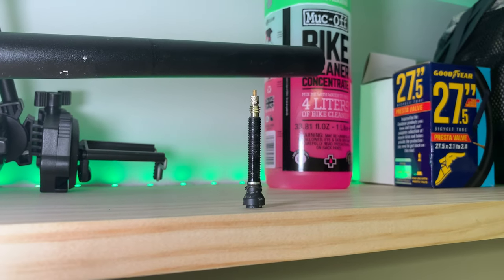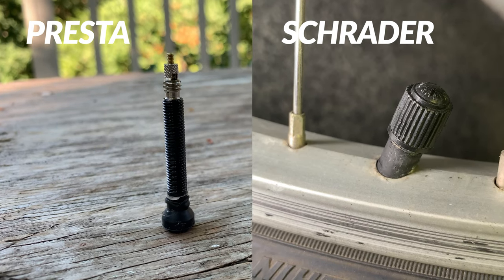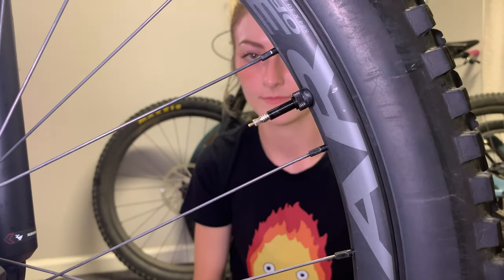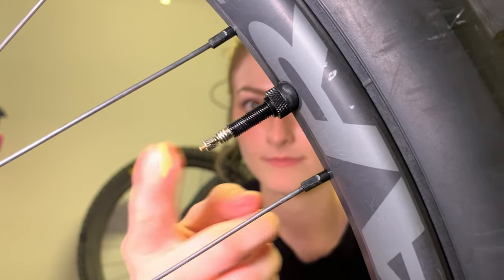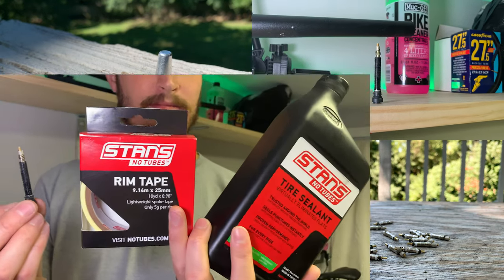Let's talk valves. There are two kinds of mountain bike valves: Presta and Schrader. Schrader valves are used on cars, lawn tractors, and a lot of older and less expensive bikes. Presta valves, on the other hand, are found on practically all high-end bikes. A good trick to tell them apart is that Presta can be pressed with a finger to remove air and they are always skinnier. There are a lot of potential upgrades involving valves, so I'm going to cover all of them.